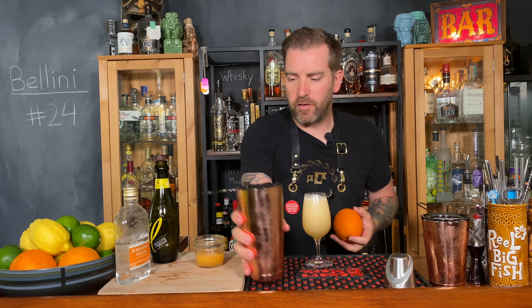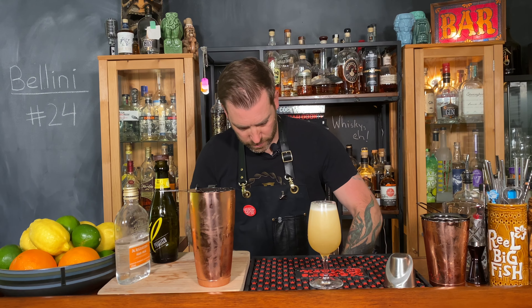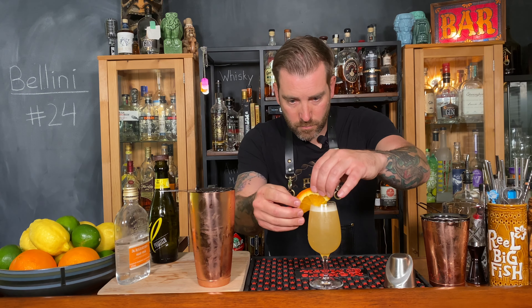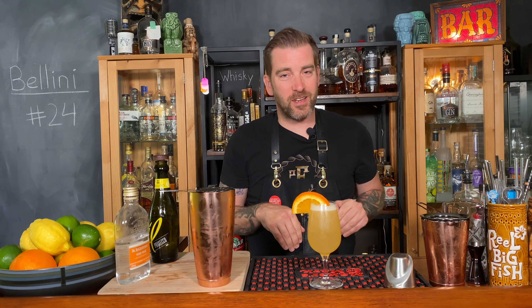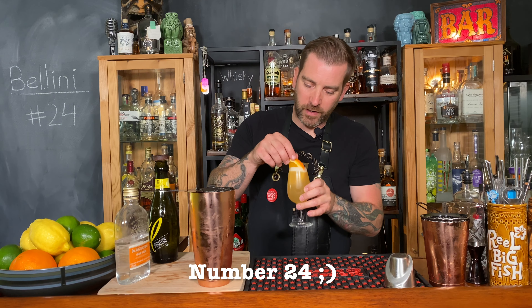Because I don't have fresh peaches but I do have fresh oranges, I'm going to do a little orange slice on here. And there you have the closest I can do right now at this time of year to Giuseppe Cipriani's 1945 original Bellini cocktail, number 28 in the Difford's Guide Hall of Fame.